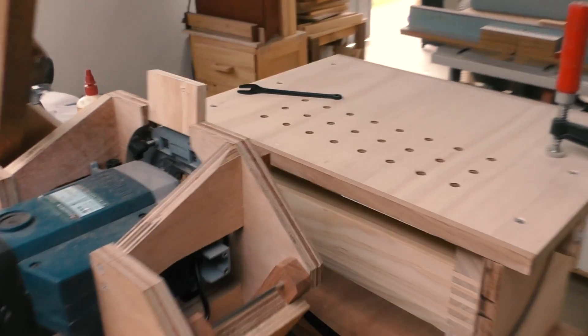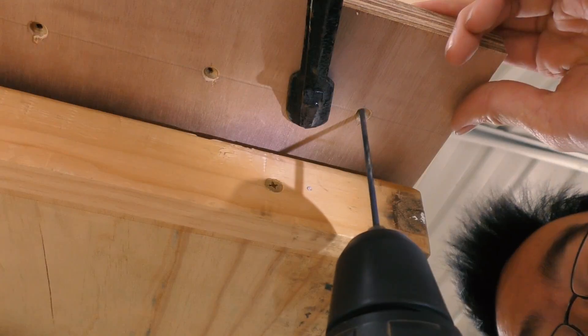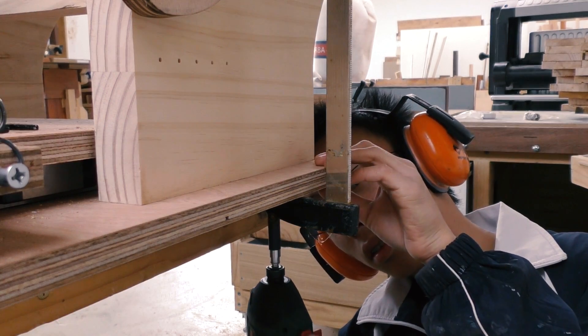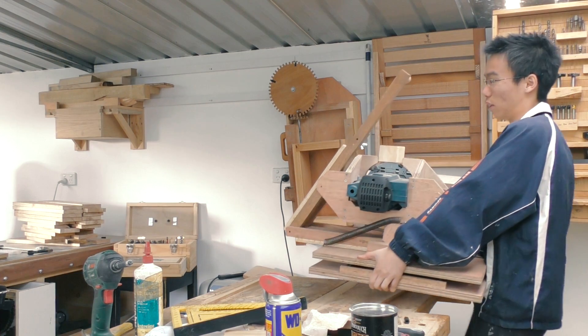I've got the table on the base and I've adjusted it so that it's almost square to the router, but I'm not going to fuss with it too much until the final assembly. I also need springs for this one as well.